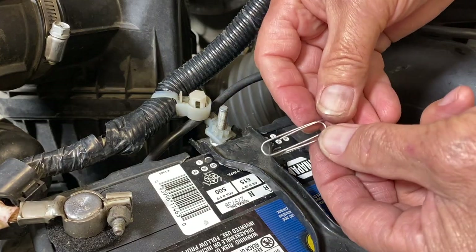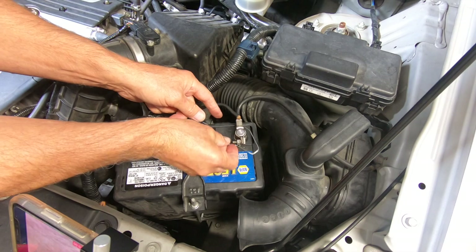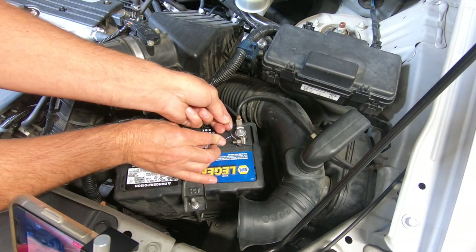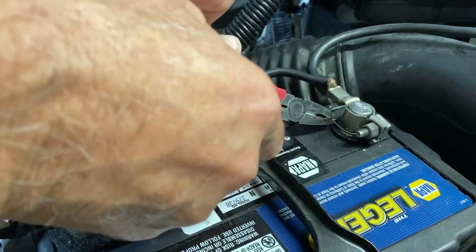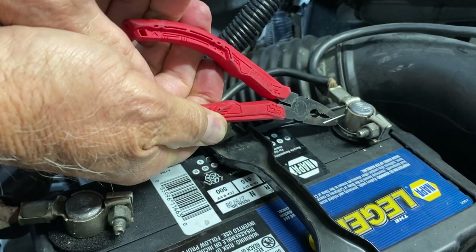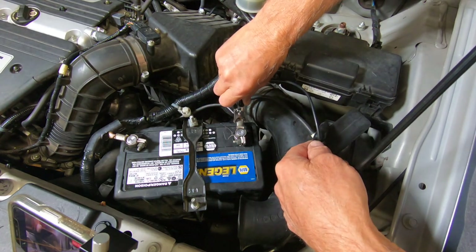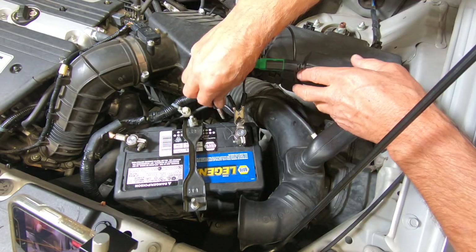Now get a paper clip, straighten it out, bend it 180 degrees, and slip it under the battery terminal on the battery post. We're going to twist it because we're going to tighten this on the battery post. Then get a pair of pliers and twist it until it's tight. Take a jumper wire and connect one end to the terminal and the other end to the paper clip.